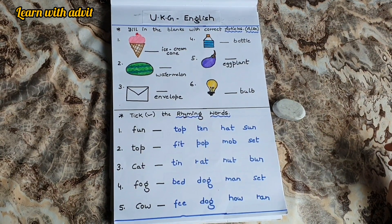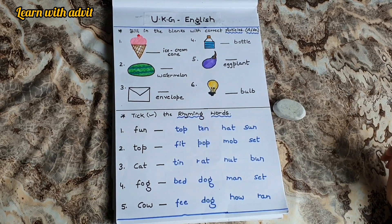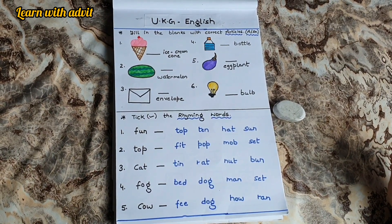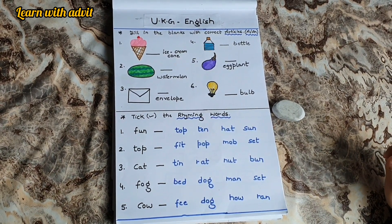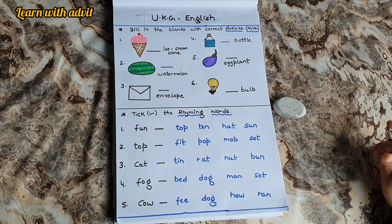Hello everyone, welcome back to our channel Learn with Advit. How are you all? I hope you all are doing great. Today's video is about daily practice revision for UKG kids, and the sheets are for English and Maths. So let's get started.